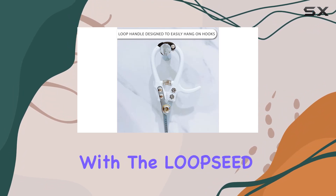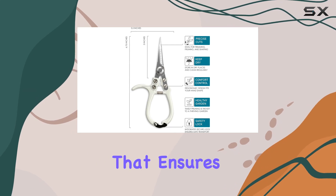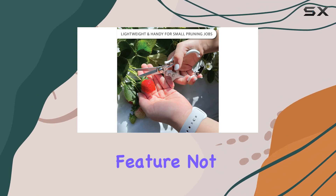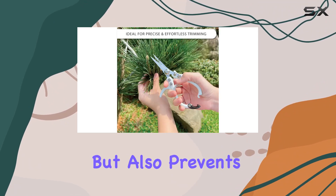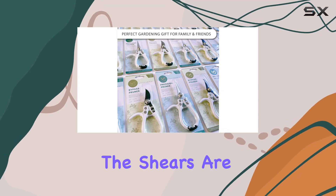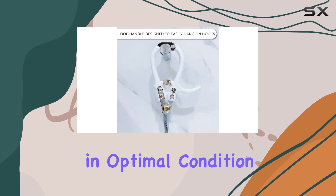Safety is also a key consideration with the Loopseed shears. They come equipped with an integrated secure lock that ensures the blades remain closed during transport and storage. This feature not only keeps the blades protected but also prevents accidental injuries, providing peace of mind when the shears are not in use.